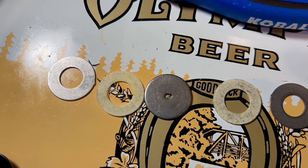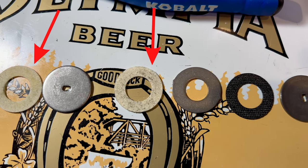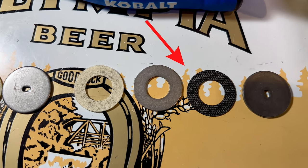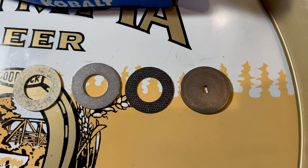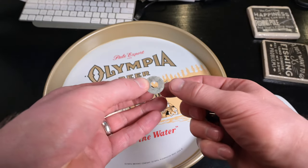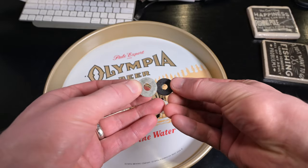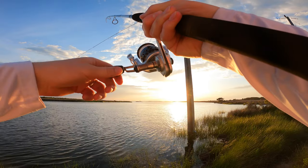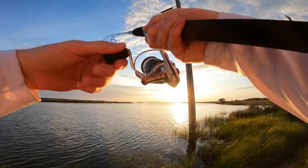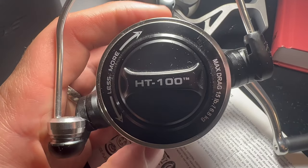Another thing I like is the drag system. Two out of the three synthetic washers are the cheap felt, which are typical in the budget class. But at least they throw you one bone, and that is in the way of a lone carbon fiber washer. In the comparable Pin RAF, you get only cheap felt, which isn't the best for durability and smooth startups for hard-fighting fish. The single carbon fiber washer is like a slight improvement and a backup should the two felt washers fail on a hard-fighting fish. The comparable Pin Pursuit 4 has two carbon washers and no felt, and fewer total drag washers.